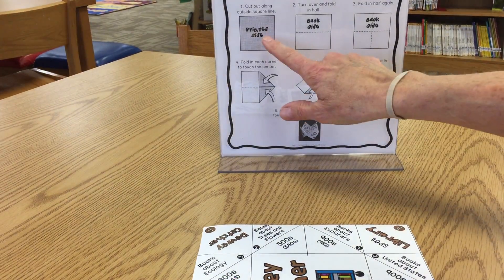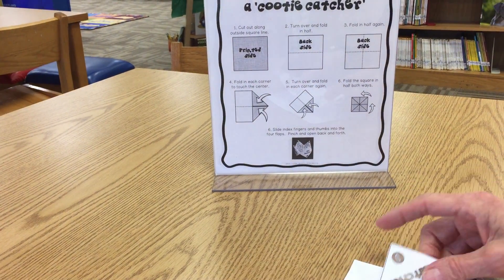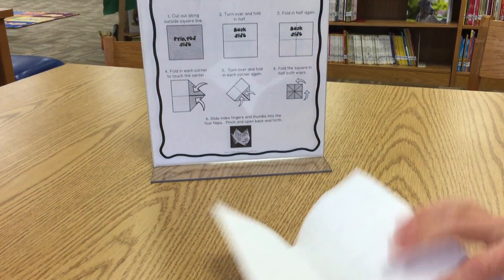The first thing that you do is have the printed side up like I do here, and now you turn it over and you fold it in half. Then you fold it in half again.